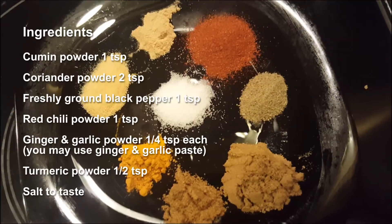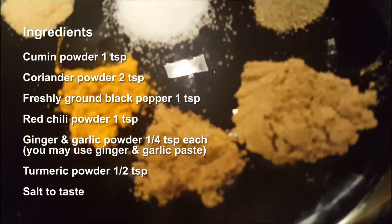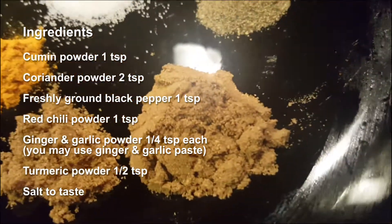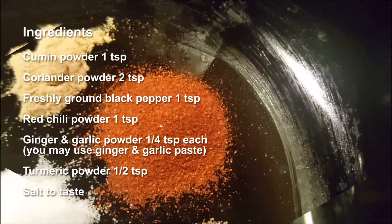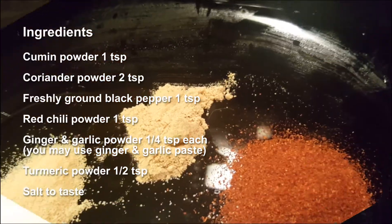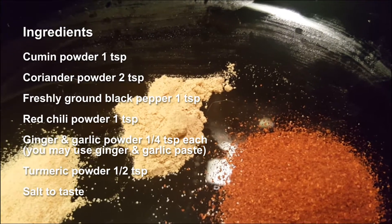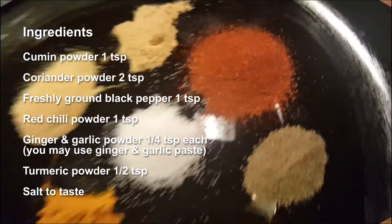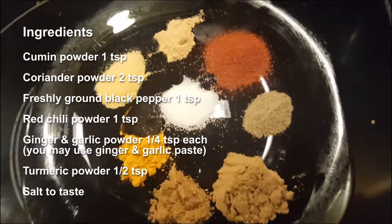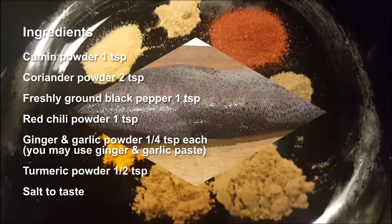Let me show you all the ingredients. 1 teaspoon of cumin powder, 2 teaspoons of coriander powder, 1 teaspoon of freshly ground black pepper, 1 teaspoon of red chili powder, 1/4 teaspoon of garlic powder and 1/4 teaspoon of ginger powder, half a teaspoon of turmeric powder, and salt to taste. You may use ginger garlic paste.